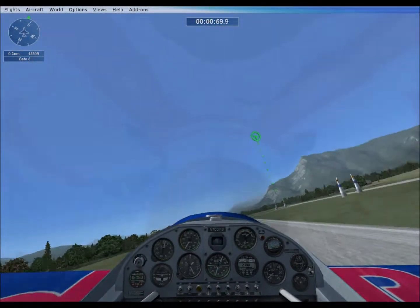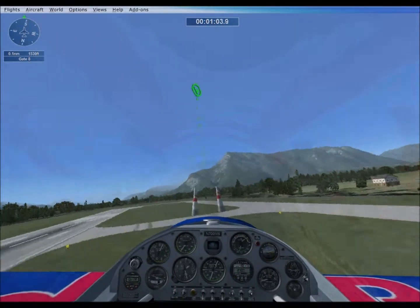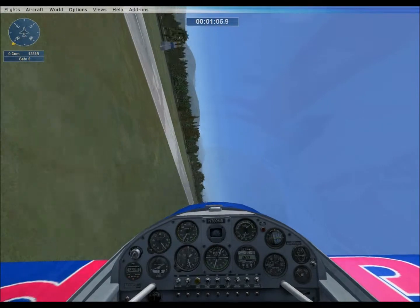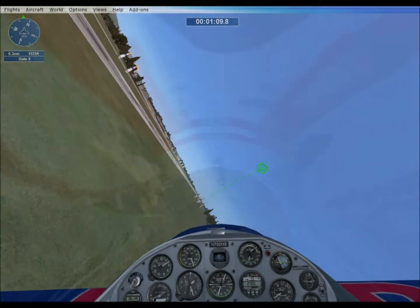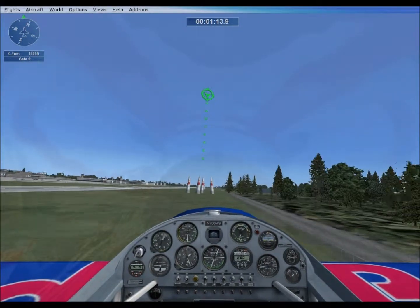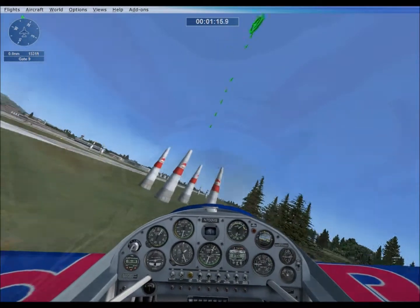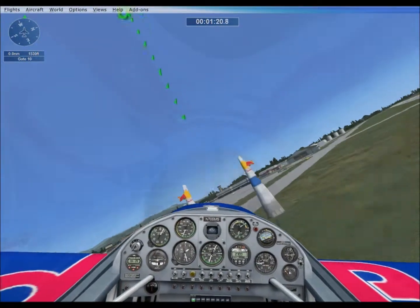Good touch and go. Now cut across the runway for gate 8. Cut back across the runway again for quad gate 9. You're almost done. Now turn to line up for the finish at gate 10 across the runway.